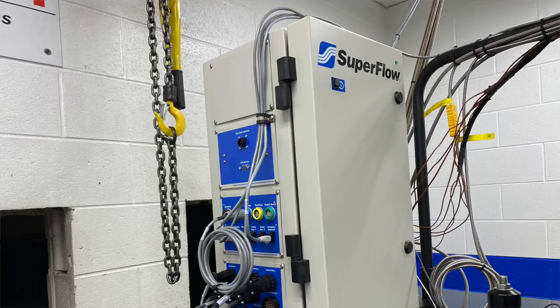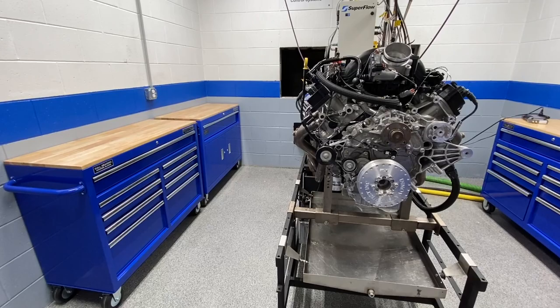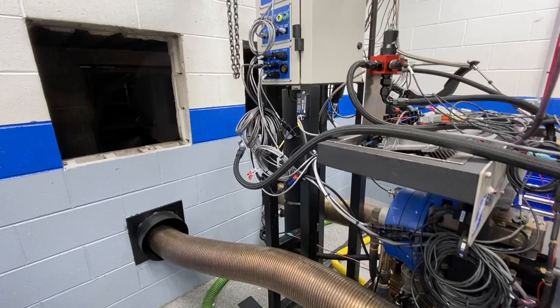Today Brian invited us up again — we always thank you for that. They have a brand new Superflow dyno with an electronics upgrade. Basically the only things left from the old system are the cart, the absorber, and the load cell — everything else is new and updated. Having a Superflow technician on site for three days going through the software was super helpful, and they discovered the dyno was reading a little on the conservative side.